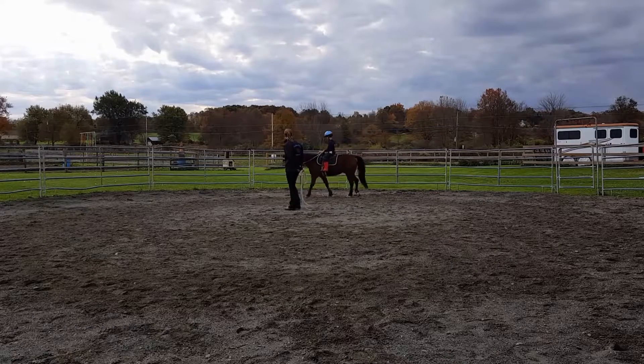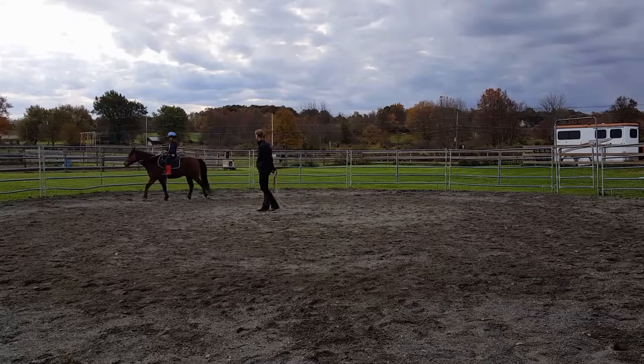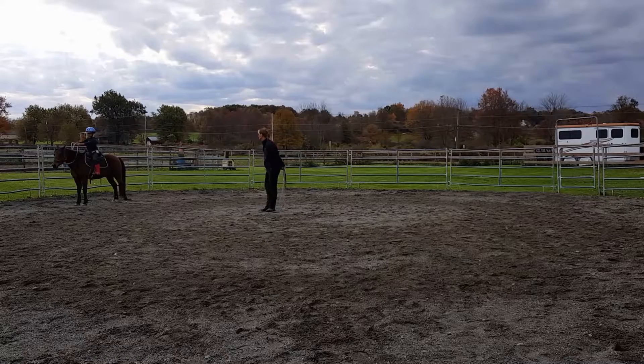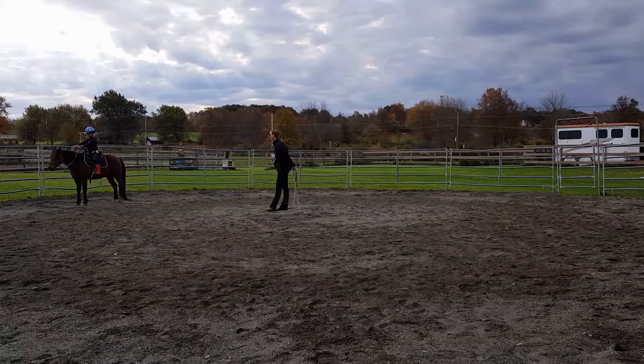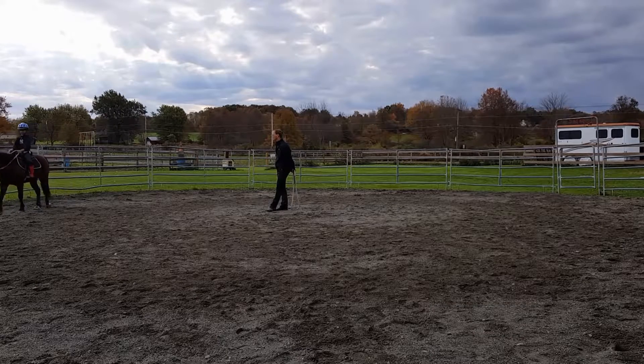Good job. Carter now, right? Good job — now he's walked himself over the grass, so he's decided that the grass looks better. Good job. Keep him going, because he's going to tell you he wants that grass.